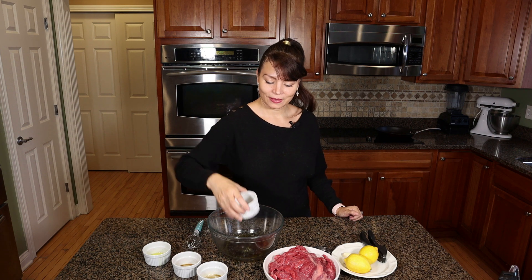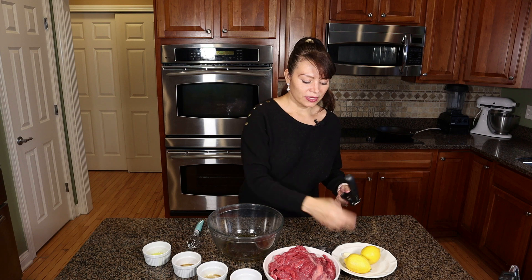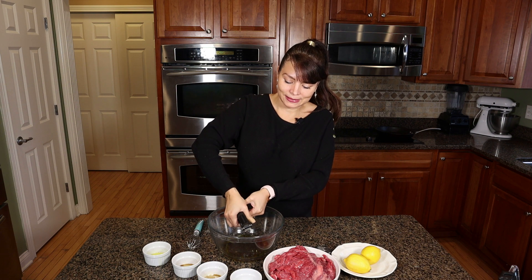Today I have lemons so I just add lemons. The last thing you're gonna need are two garlic cloves that you're gonna mince.